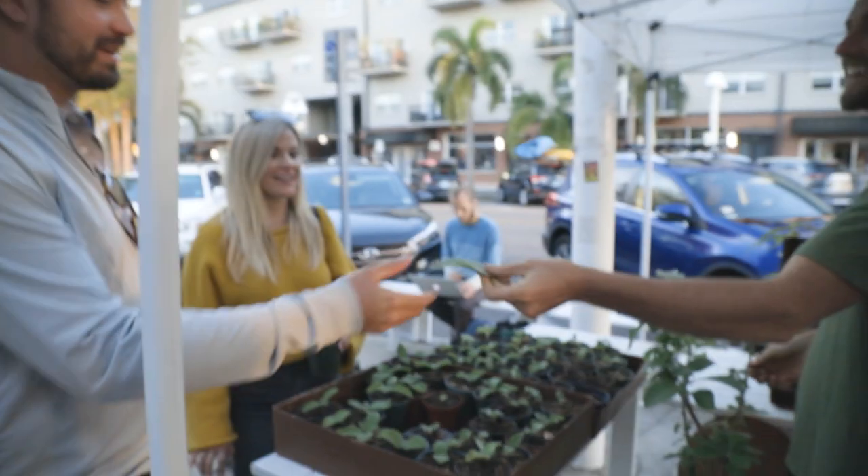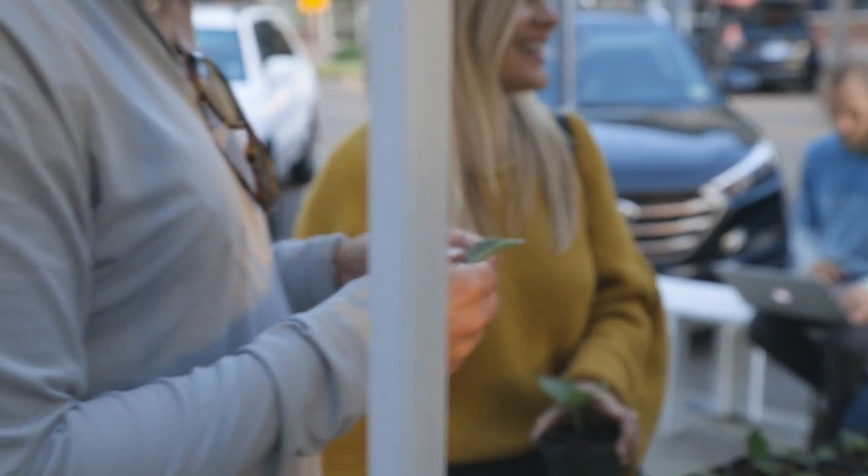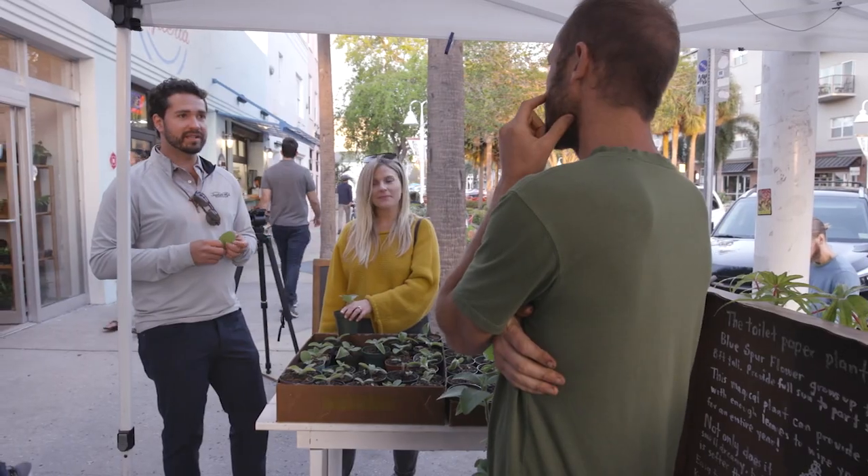He's going camping this weekend — he really is. Take this camping, you'll see. I'll use it. I'll bring it this weekend and send you guys a picture.